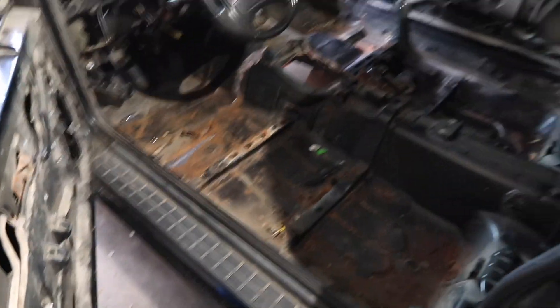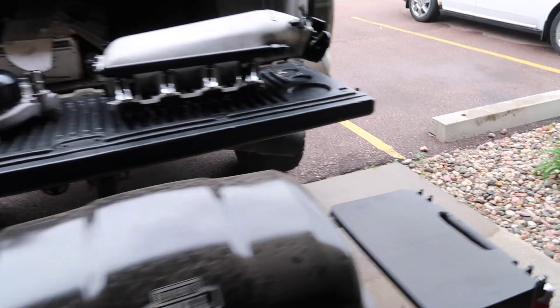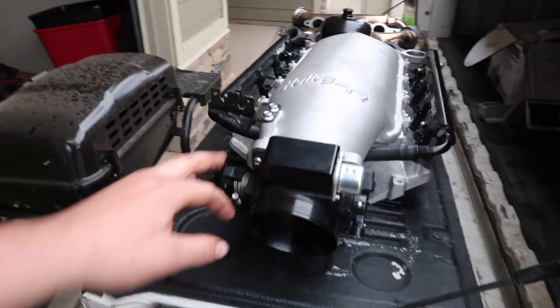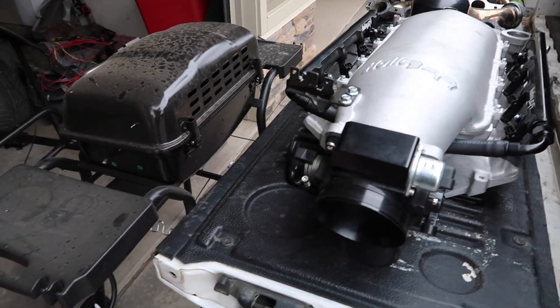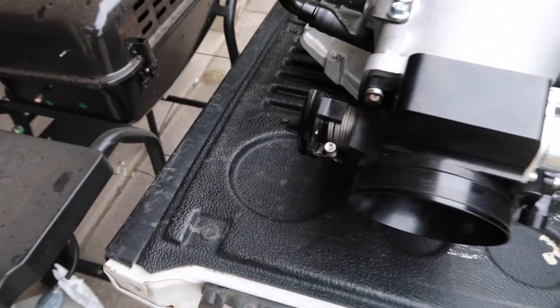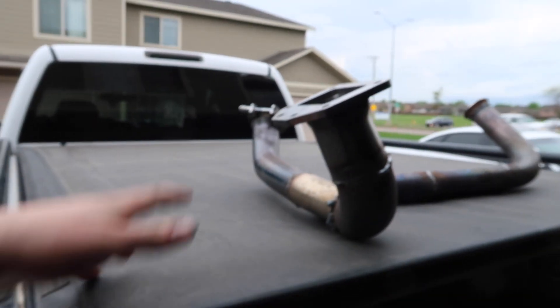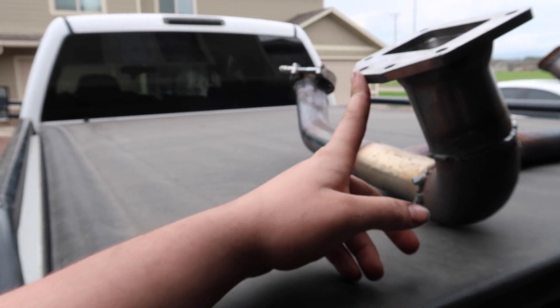Today, after we got off work, Ty stopped by and grabbed some new goodies. This is a Holley low RAM intake — 92 millimeter throttle body. It's got Snake Eater Performance 1000cc injectors, fuel rails, and a water pump he's had. Then there are these front-facing turbo exhaust manifolds with a T6 flange on them that will be changed to a T4 flange.